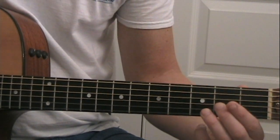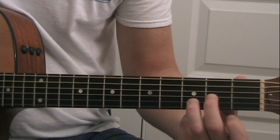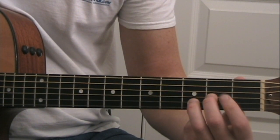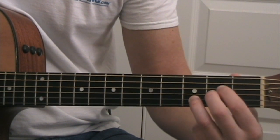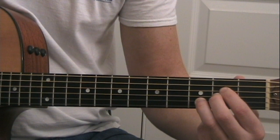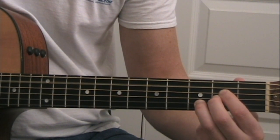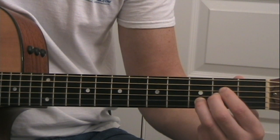The next chord is an A type of chord. From the D chord, all you have to do is, instead of the open D string, put your index finger on the second fret of the D string, and then add the open A string.